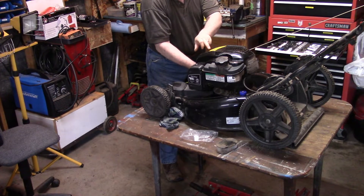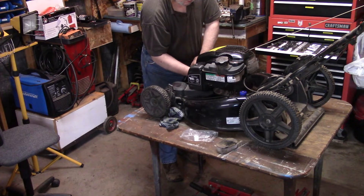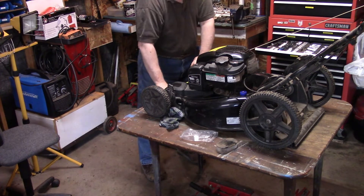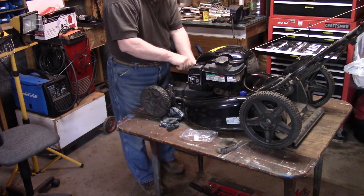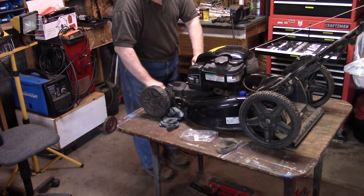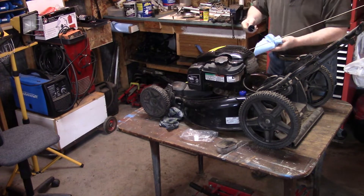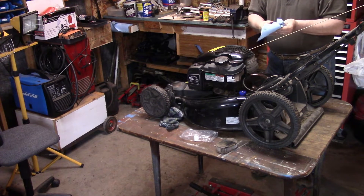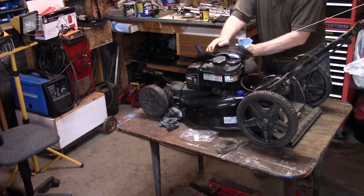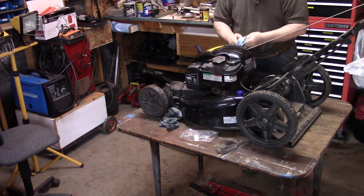Here's an interesting thing — I'm looking at the nameplate on the front of the motor. It's a 675 EXI series, Briggs & Stratton Ready Start. It says just check and add — never change the oil. Don't get that one! So let's check the oil anyway. It says it's full and the oil looks pretty clean too. But everything is very, very dusty.